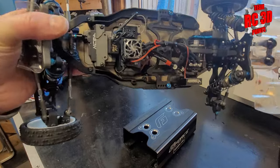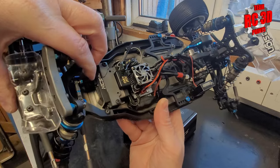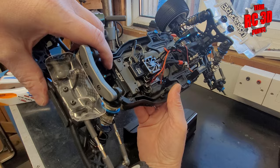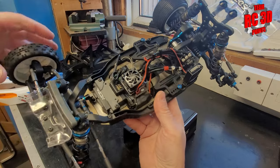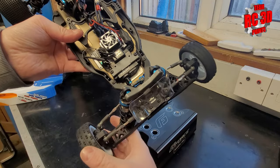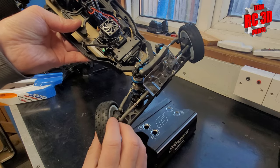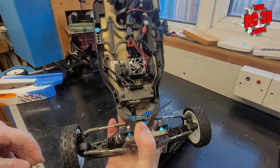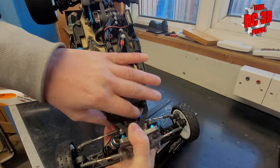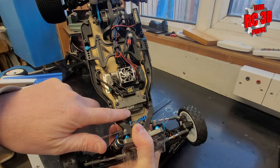And finally, a question for you guys: what servos do you run? I was running a Sanwa — a top spec Sanwa — but I found it wasn't quick enough. So I've now gone to this KO RSX3, which is pretty quick. But I'm still not 100% sure it's quick enough, because we've got so much grip when we race these indoors. Racing indoors in the UK in winter is predominantly what we're doing. With all these alloy bits, I need to try and sharpen up the steering response — I'm not sure if that servo is quick enough. Leave us a comment.